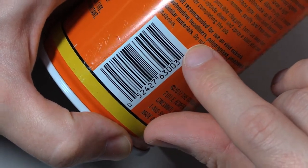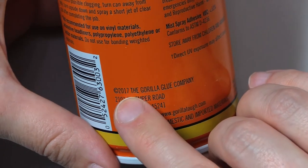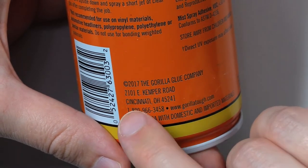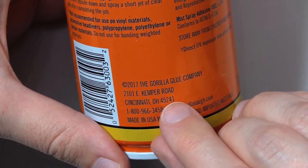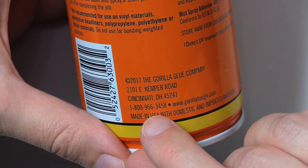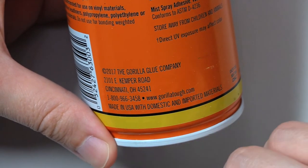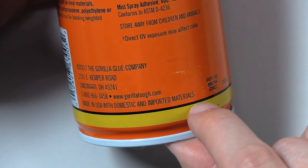052427630032. Copyright 2017 The Gorilla Glue Company, 2101 E. Kemper Road, Cincinnati, Ohio 45241. 1-800-966-3458. www.gorillatuff.com. Made in USA with domestic and imported materials.